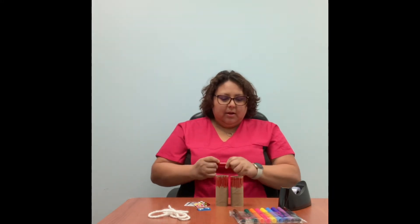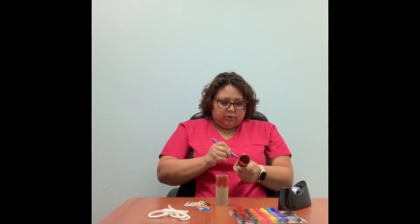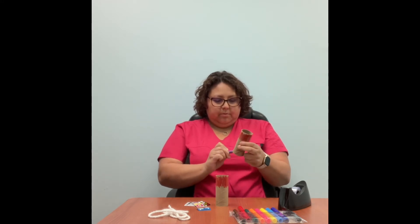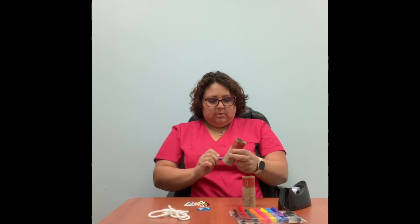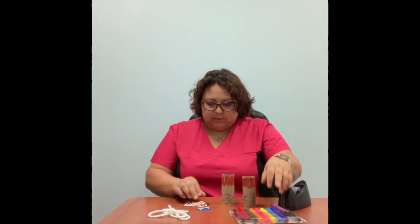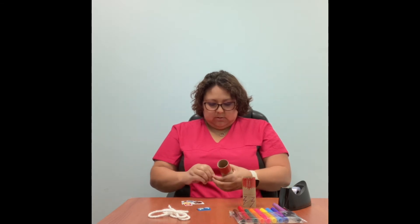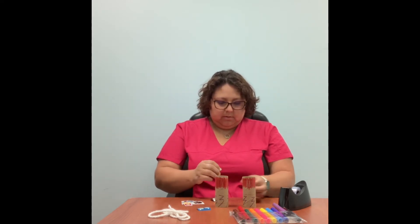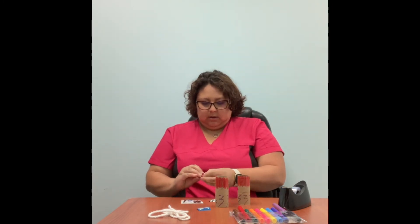So far they're the same. Now I'm going to use a different color — I'm going to use purple and draw six eggs. I'm going to do the same on the other toilet paper roll. Now I'm going to add some stickers, and a couple more stickers.